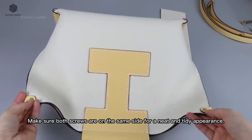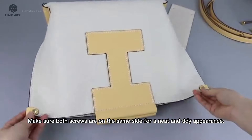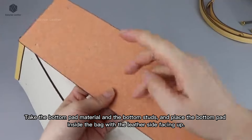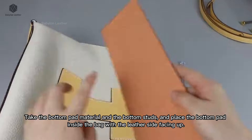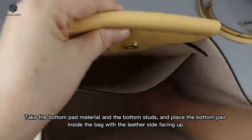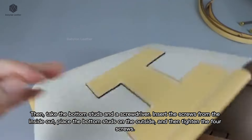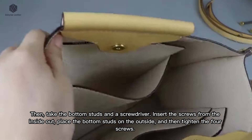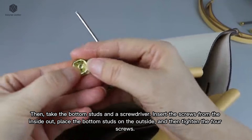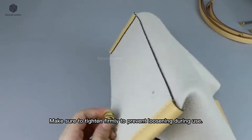Make sure both screws are on the same side for a neat and tidy appearance. Take the bottom pad material and the bottom studs, and place the bottom pad inside the bag with the leather side facing up. Then take the bottom studs and a screwdriver. Insert the screws from the inside out, place the bottom studs on the outside, and then tighten the four screws. Make sure to tighten firmly to prevent loosening during use.